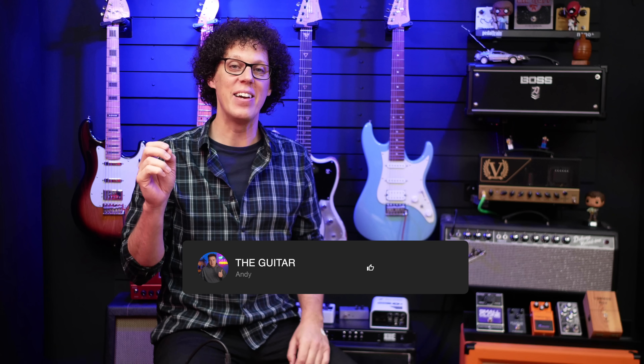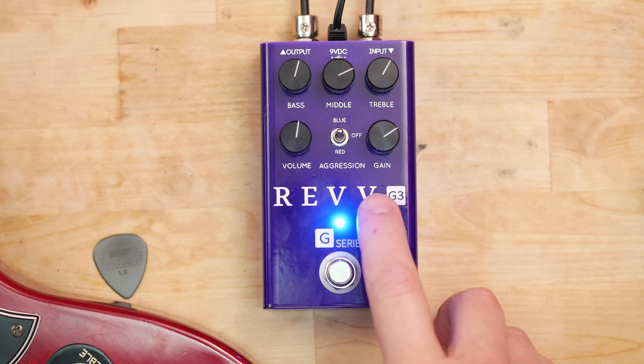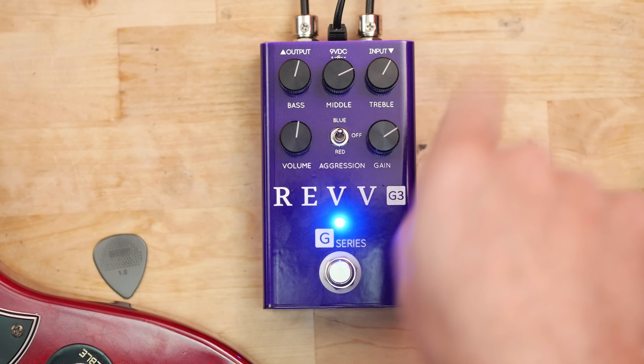I can't do an SG video without doing some Tony Iommi. So here is Iron Man by Black Sabbath. I'm going through the Fender Deluxe Reverb but I'm using the Revv G3 as some big old distortion. These are the settings.